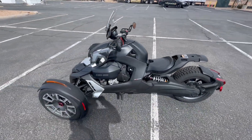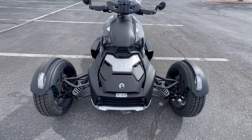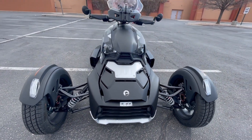With over 22 color options available at most dealers, and exclusive panels released regularly by BRP, you are sure to find a Riker that matches your style. Check out the links below to customize your own Riker.